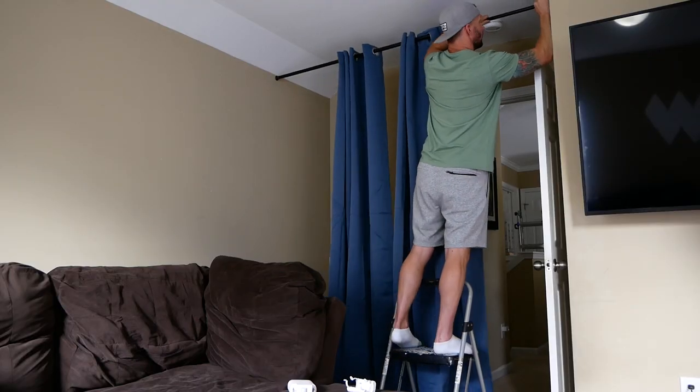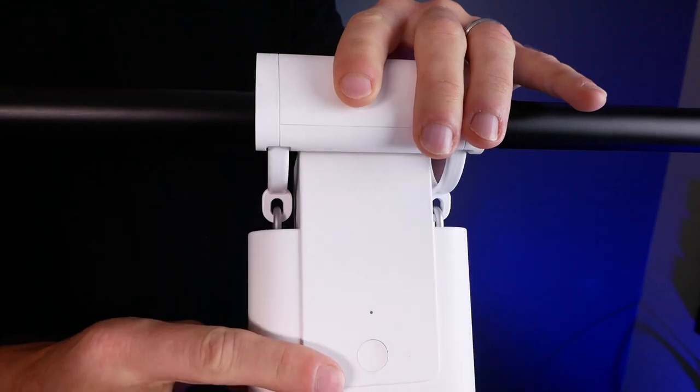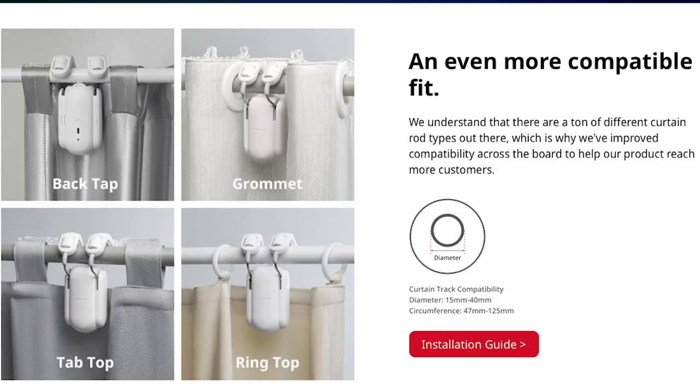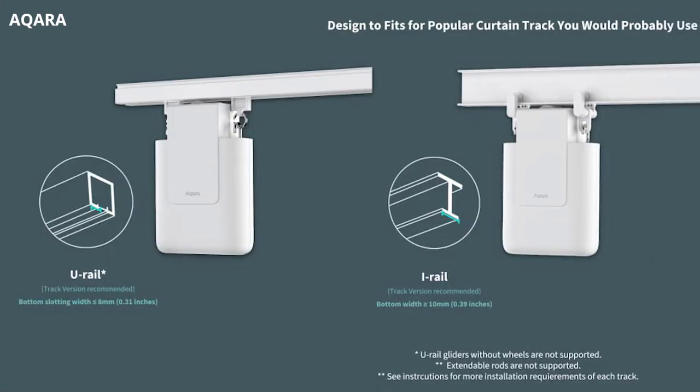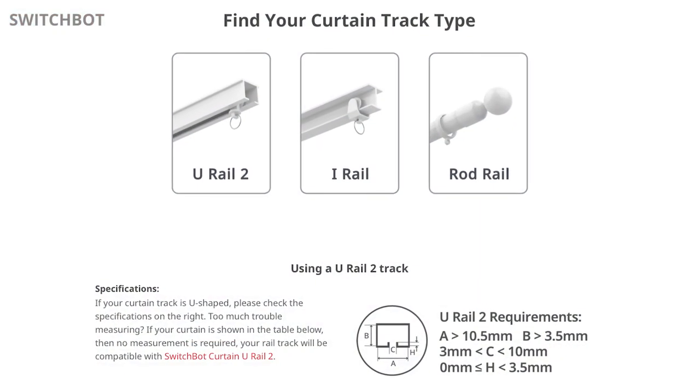I'll be using the rod version for each. You may want to check the compatibility of your curtain rods before making a purchase. Aqara only supports rods between 25 and 32 millimeters — a very small range — and the first rod I tried was just too thin. The SwitchBot has a much better range, supporting rods between 15 and 40 millimeters. The Zemismart supports 20 to 28 millimeters, so still not as good as SwitchBot but better than Aqara. I think that's probably the biggest downside to the Aqara motor. SwitchBot also appears to have the most compatibility for i-rails and u-rails.